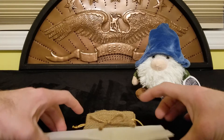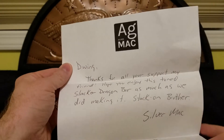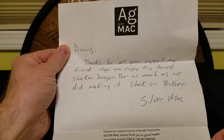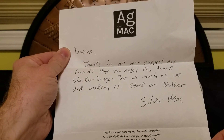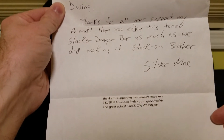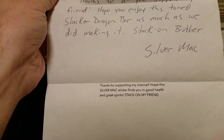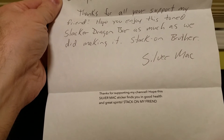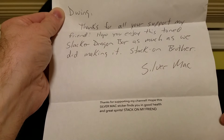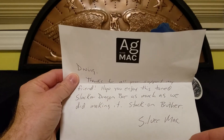There was a note that came with it from Silver Mac. He says: 'D-Wing, thanks for all your support my friend, hope you enjoy this toned Slacker Dragon bar as much as we did making it. Stack on, brother — Silver Mac.' At the bottom he adds: 'Thanks for supporting my channel, hope this Silver Mac sticker finds you in good health and great spirits. Stack on, my friend.' So we know: I'm getting a sticker, Sal really likes what's in this box, and it's a Slacker Dragon bar.